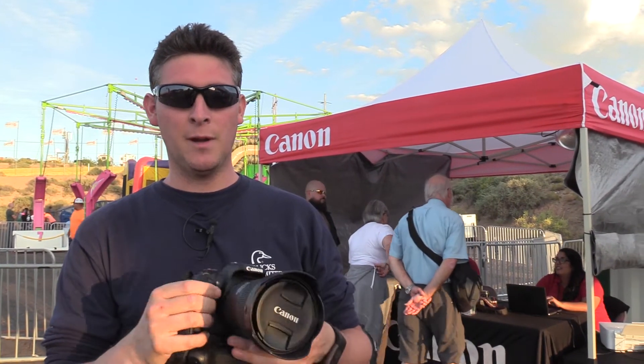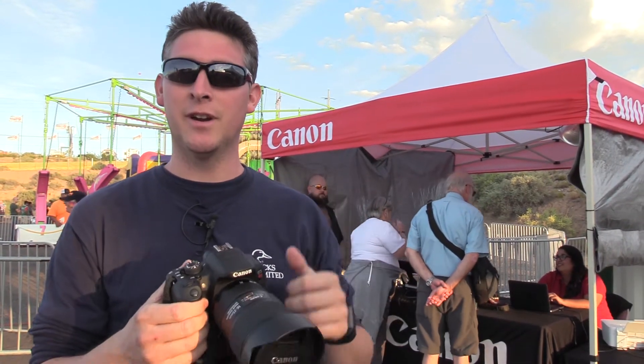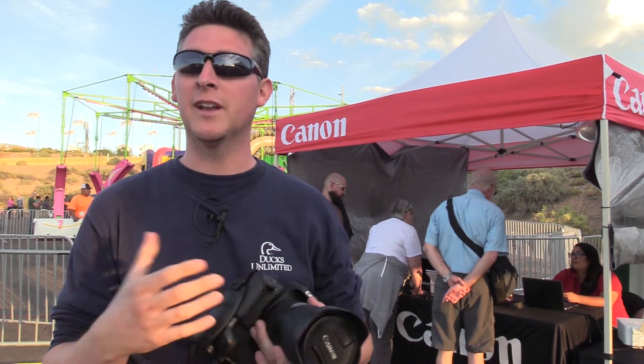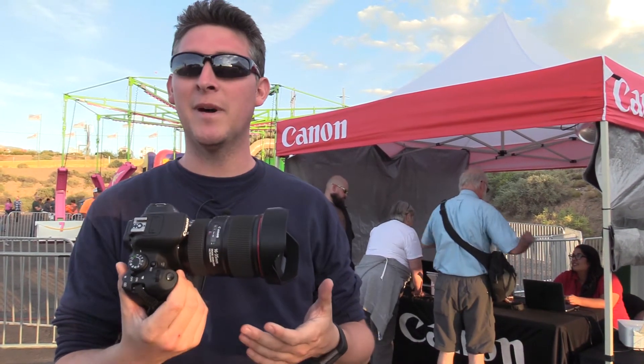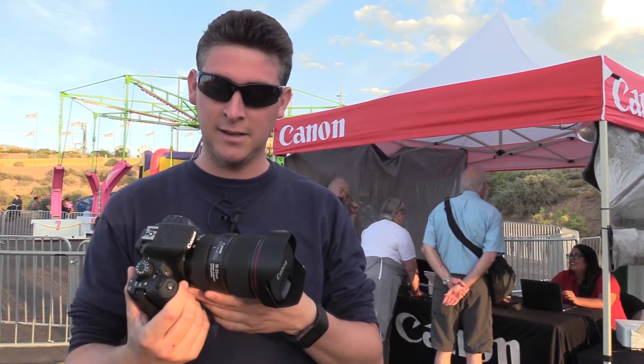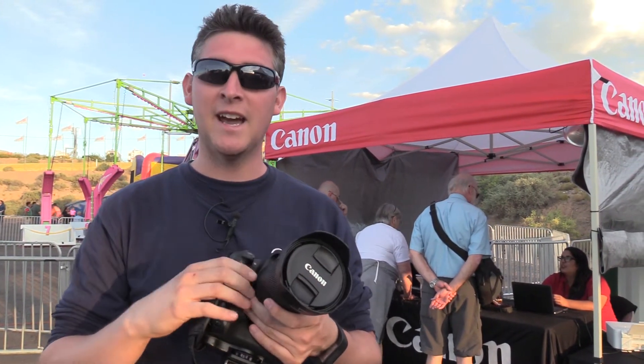My name is Brandon Morgan. I'm here at the International Balloon Festival. They have a Canon tent over here. I walked up to see what they were doing and they said they were cleaning cameras. I've had this for about a year — it's the Canon Rebel T5i — and I've never had it cleaned, so I had it cleaned and they did a great job inside and out.